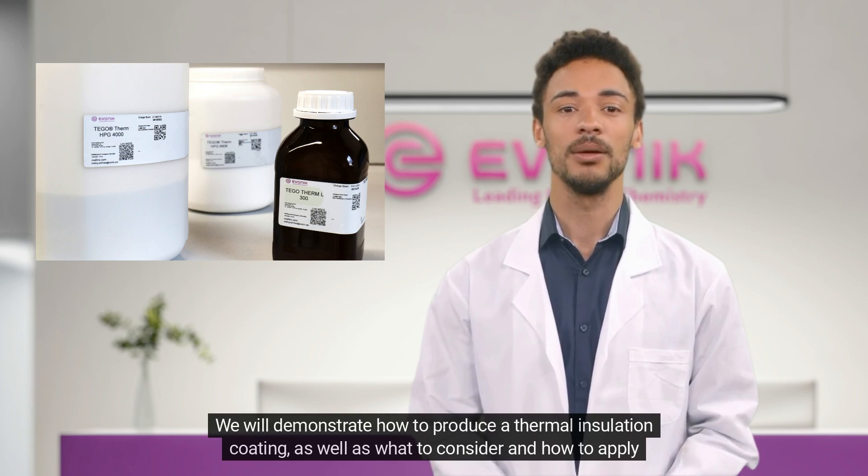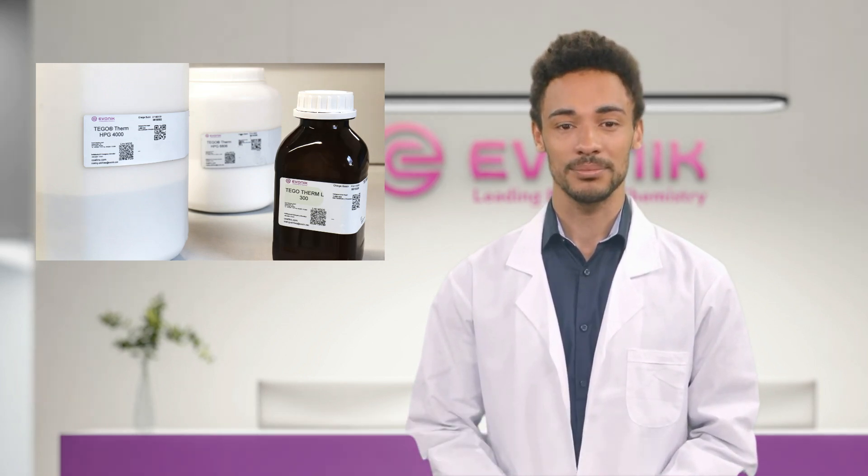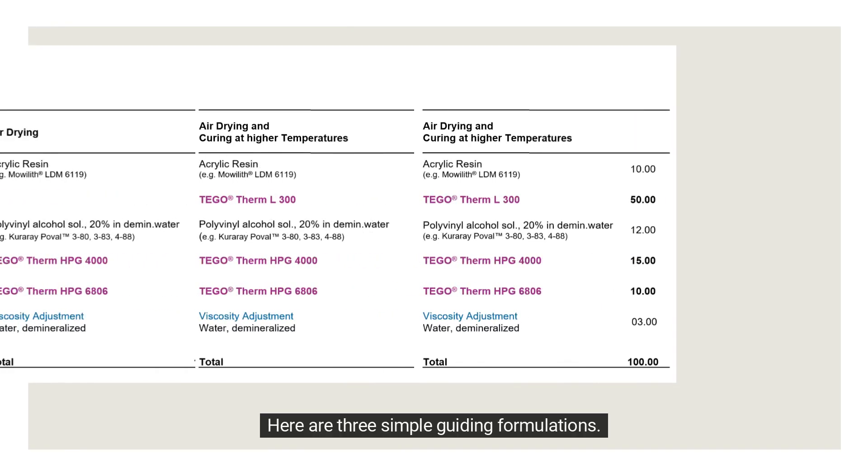We will demonstrate how to produce a thermal insulation coating, as well as what to consider and how to apply it. Here are three simple guiding formulations.